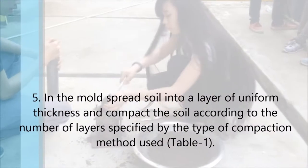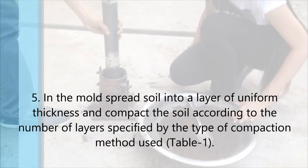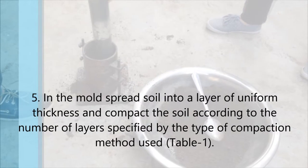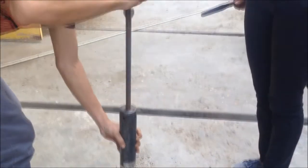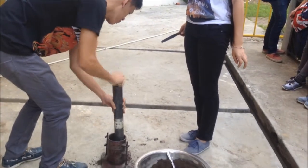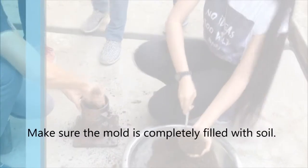Fifth, spread soil into the mold in a layer of uniform thickness and compact the soil according to the number of layers specified by the type of compaction method used in the table shown. Make sure the mold is completely filled with soil.